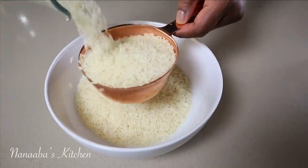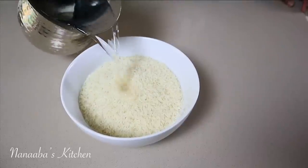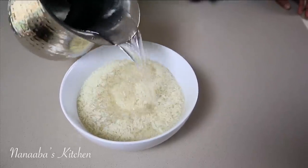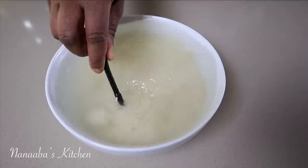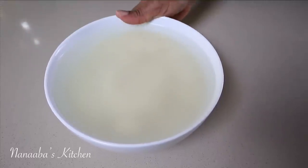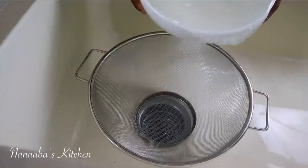Let's go over the ingredients. You need two cups of rice — any long grain rice, even short grain will work. I'm using jasmine and I'm soaking it overnight with some water. Off to the fridge it goes. Soaking it in the fridge overnight prevents fermentation.